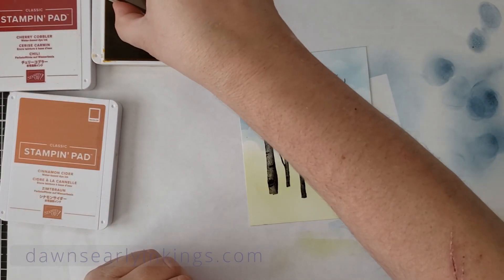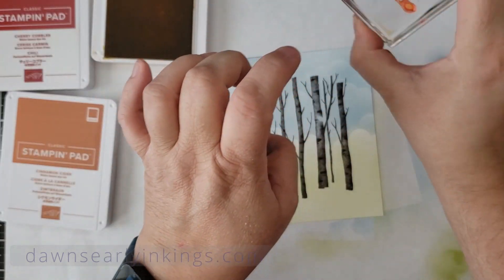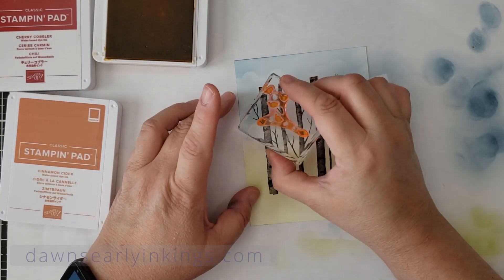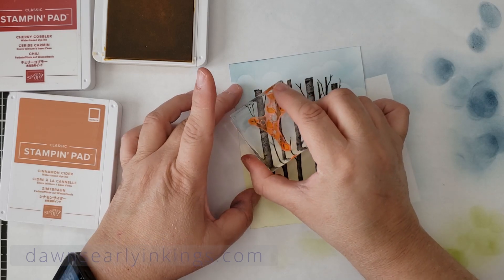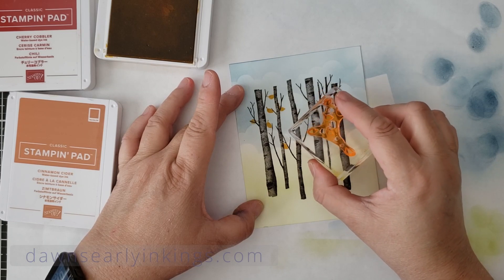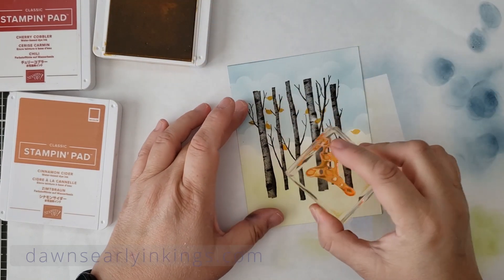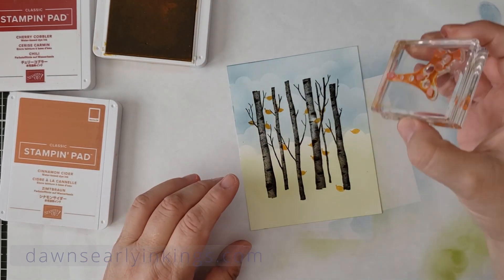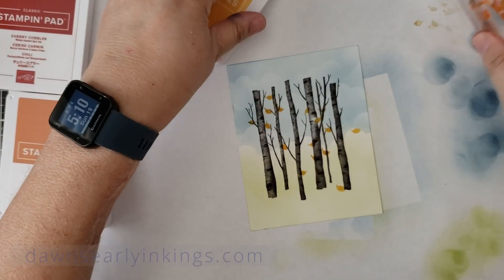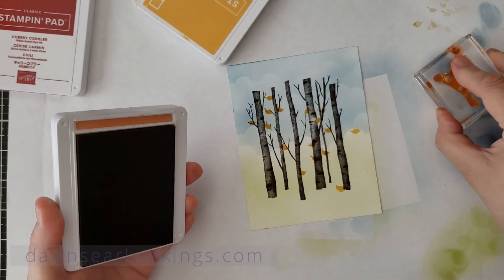Now we're ready for leaves. There looks like there's a way to make them look like they're falling, but I'm going to end up flipping the stamp around so it probably won't matter. I really did try to do these randomly. Since I'm going from light to dark, I'm not going to clean my stamp in between — I'll stamp off a couple of times and then there we go.